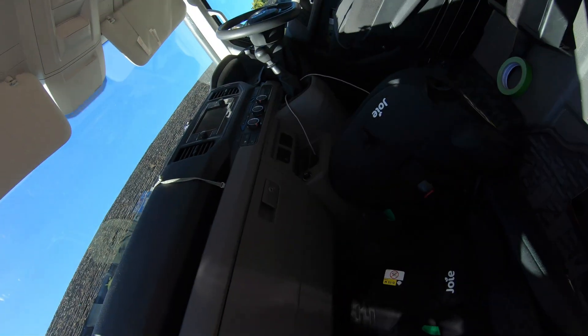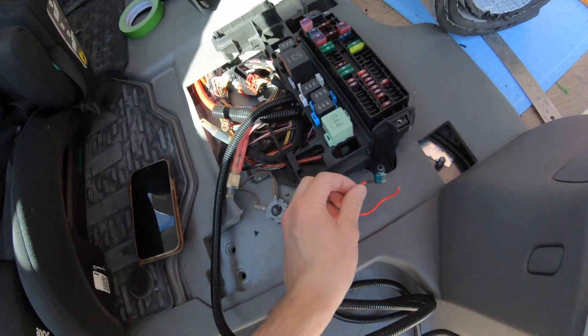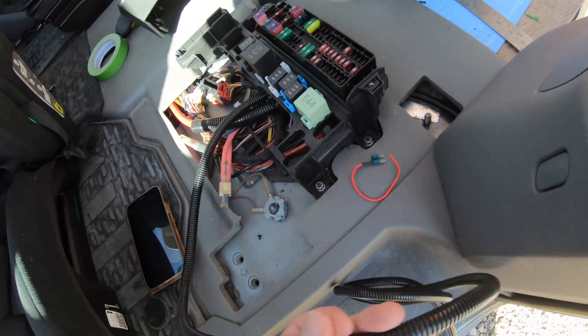We're getting close now — just the batteries to go. Last little wiring job, and theoretically I could turn the system on now, is to connect up this bladed fuse with my ignition live cable. That just tells the system when the engine is actually on.